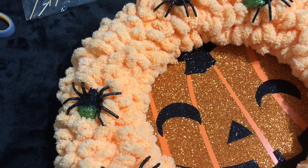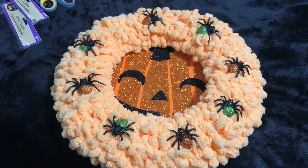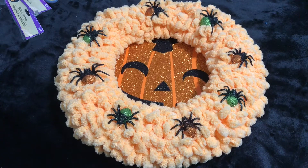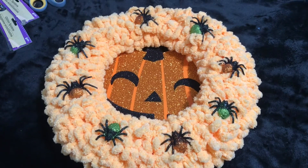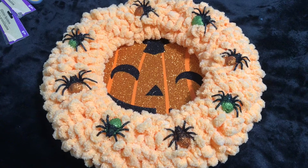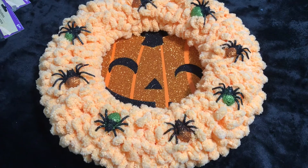I got them all stuck in there now. Hopefully when I pick it up they're not going to be falling off. I'm going to put this in the living room and take a picture so you can see how it looks. The total cost of this project was under three dollars — because the loopy yarn wreath I've already made and used multiple times, so that's why I love these loopy yarns. You can do so many neat things with them.